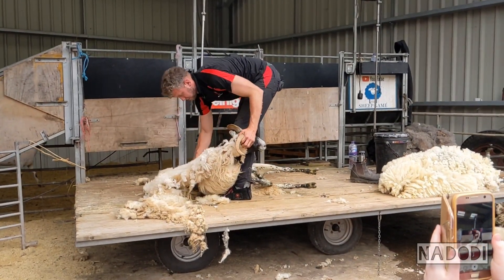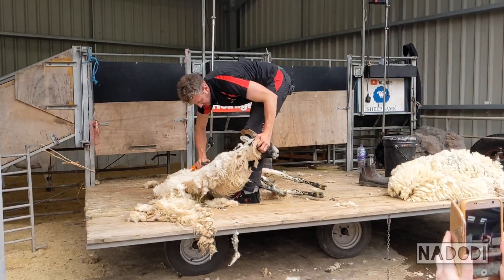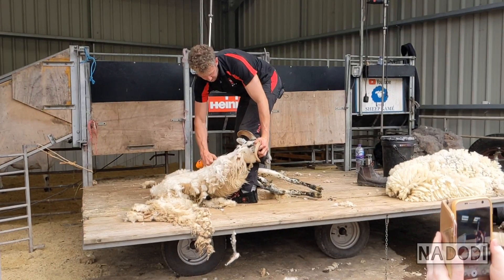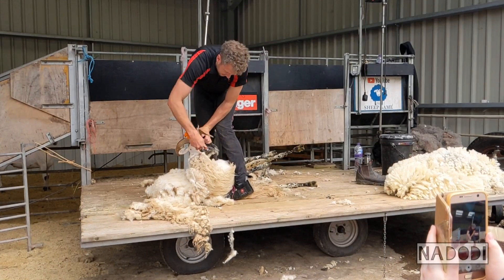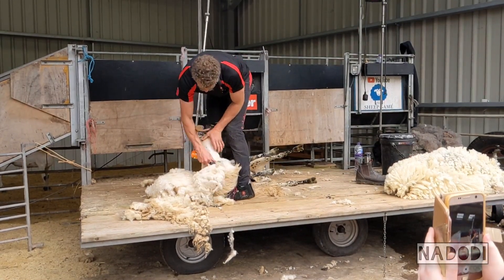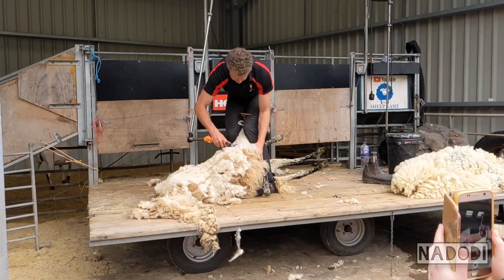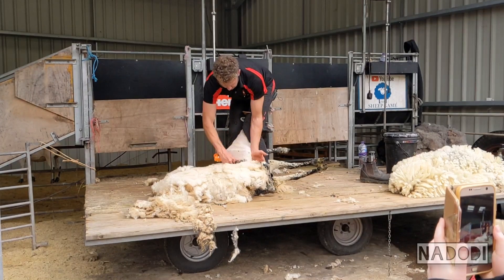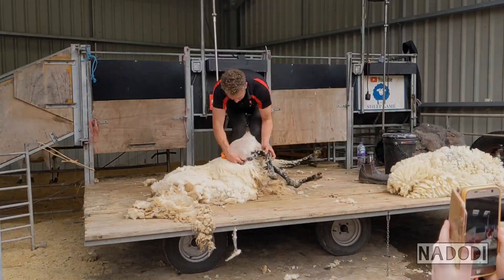Being careful because this sheep is small but she's got loads of wool, so the wool pulls the skin quite hard. When you're coming up here the skin is getting pulled away from her, so I have to be very careful with my hands and the blades not to catch any skin. It can happen — it's quite similar to a shaving cut. That's why I don't shave anymore.